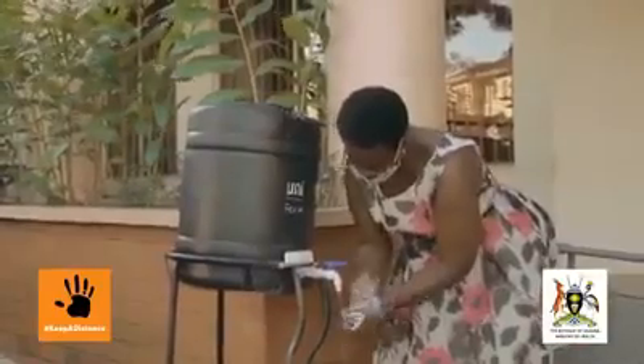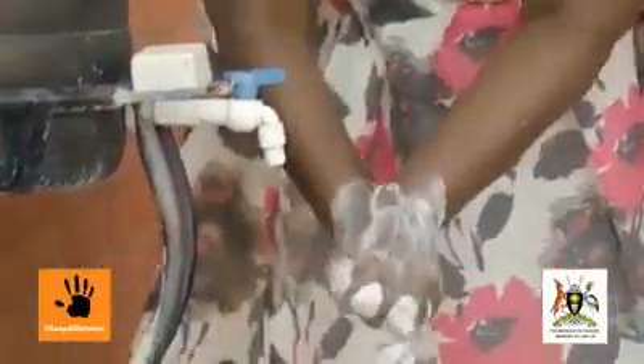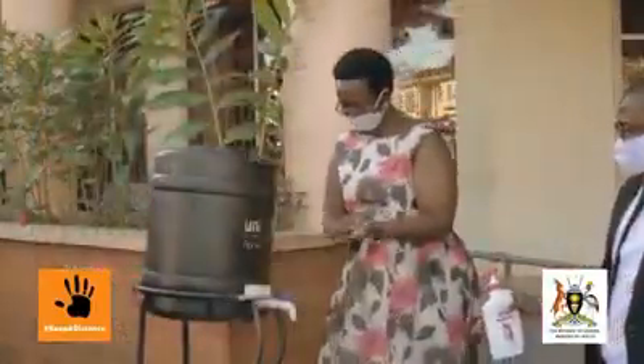As you know, we are going to be using these masks until COVID is gone. Before you put it on, make sure that your hands are clean. Wash your hands with soap and water. If you are in a place that you do not have soap and water, ensure that your hands are sanitized.